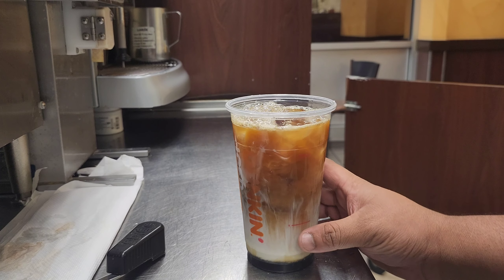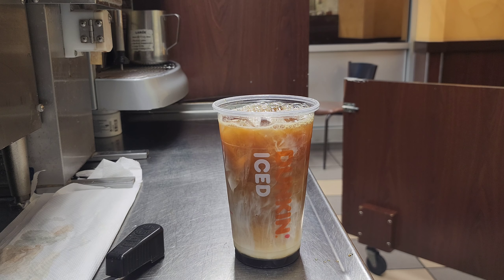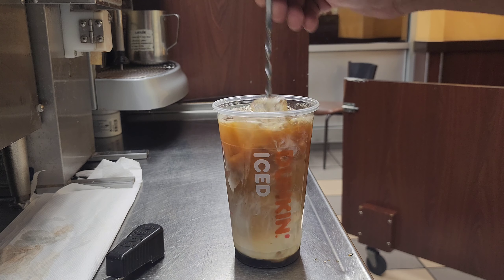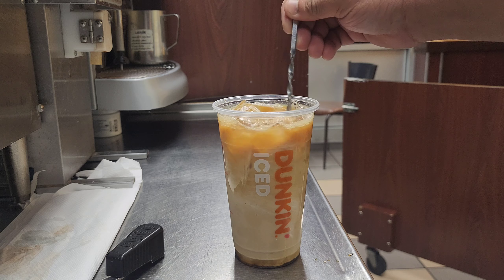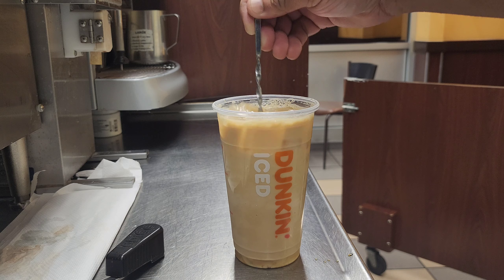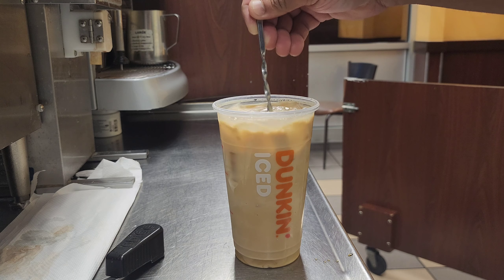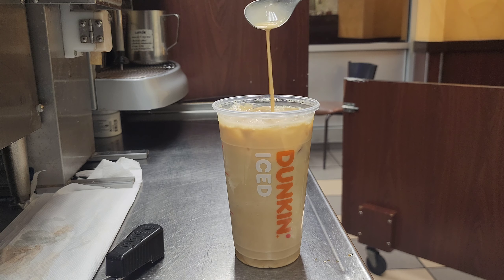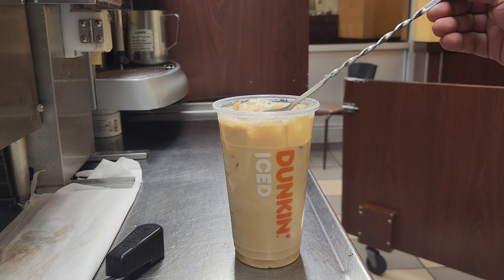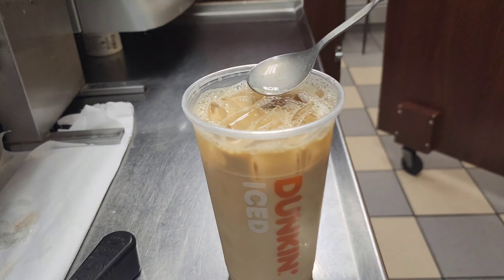So before mixing, look at the color. Now I'll mix the churro, cream, and vanilla. Then I'll show you the color. After I mix, it looks like this — you see? It's a dark light color, it looks like this.